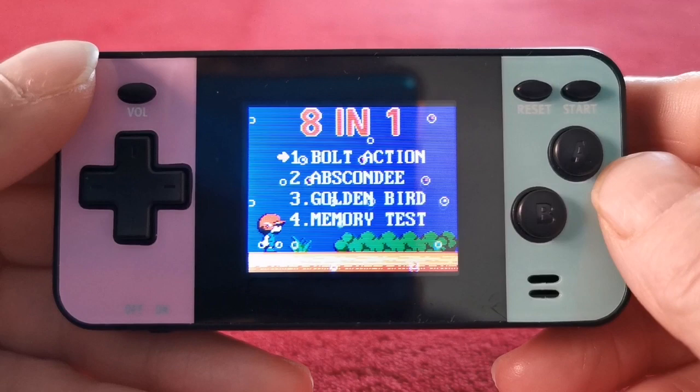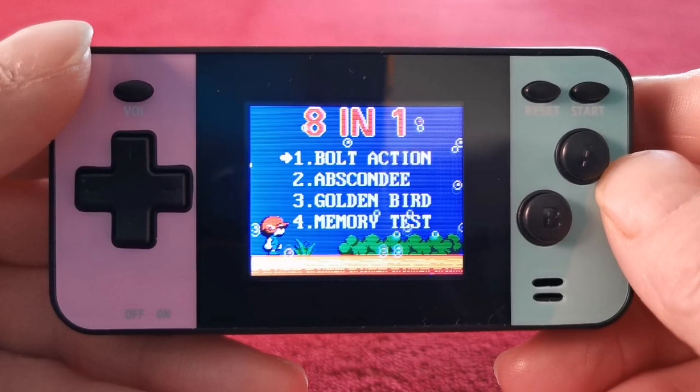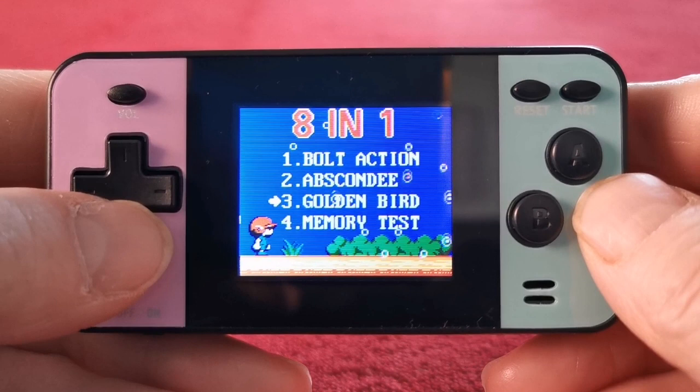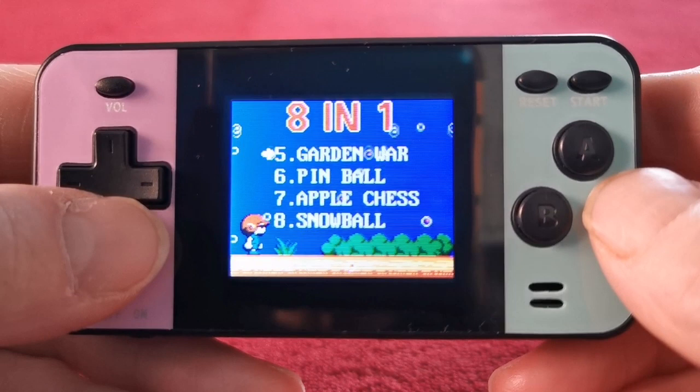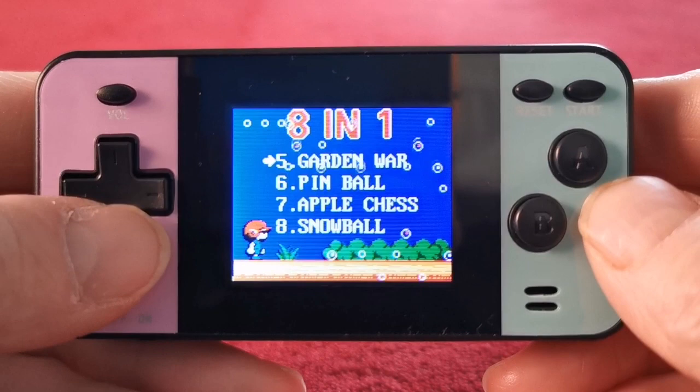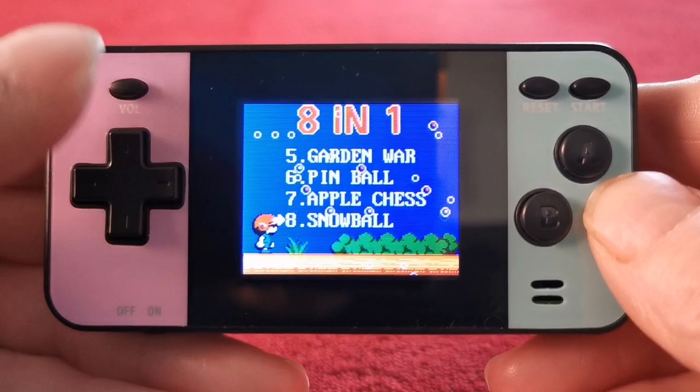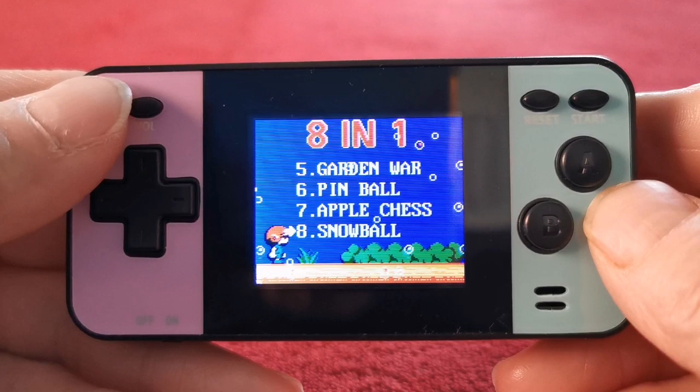All in all, this little unit has some fun games on it. I can imagine that if you worked out the rules to Apple Chess it could be quite good. Bolt Action — very very fun. Abscondi — very fun. Golden Bird — really really fun, even though it was a bit slow. Memory Test — we just covered that. Garden War — very fun, shooting games are fun. Pinball — all right. Apple Chess — once you work out what you're doing. Snowball — very very fun. Let's lay it all out and I'll give my final thoughts.